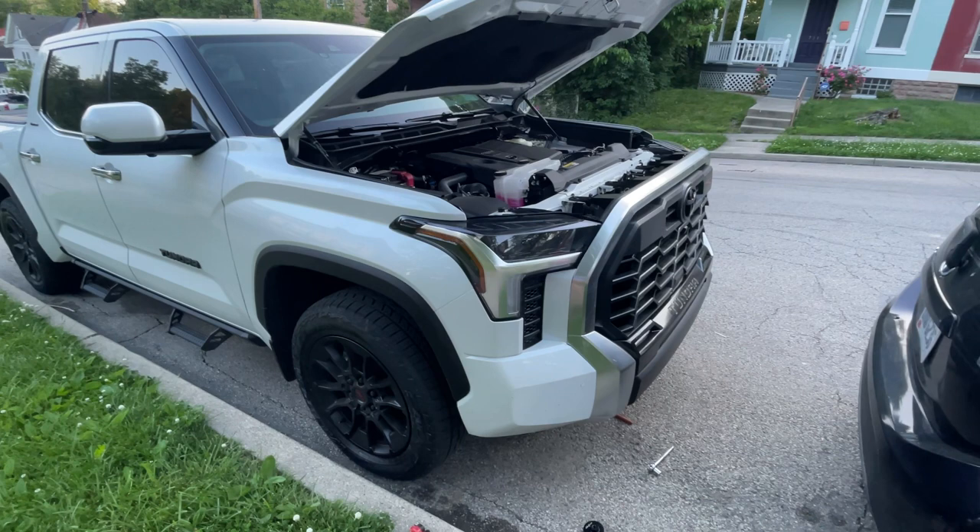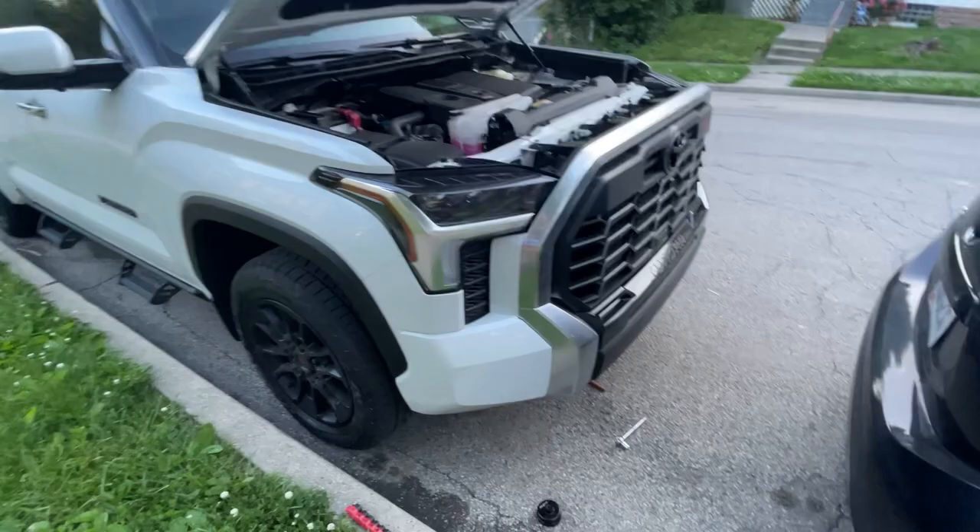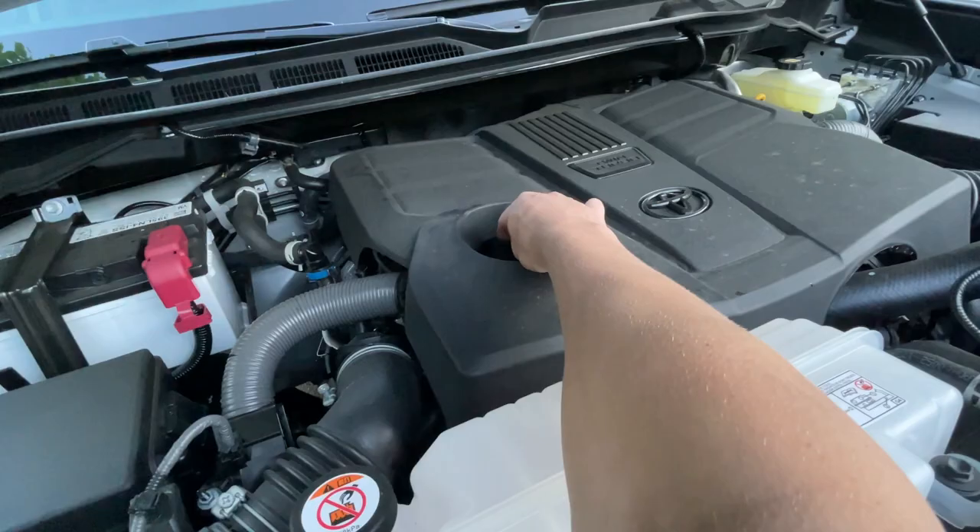If you want as much room as possible when you take out the oil filter, you're going to need a 12-millimeter socket as well. So first things first — after you've got all your stuff, you're going to pop your hood and take off your oil cap.